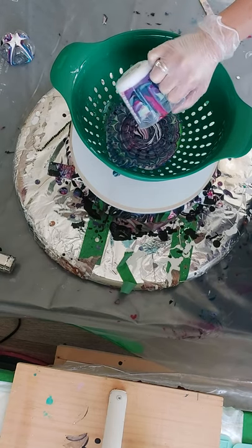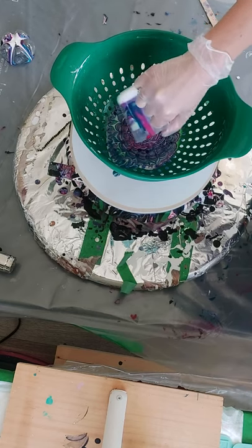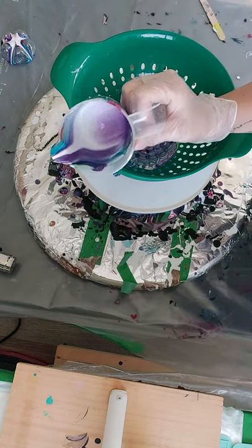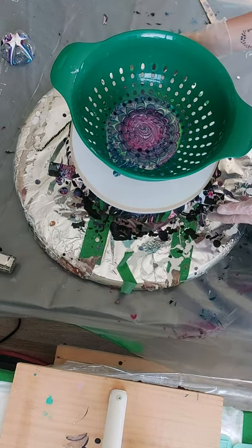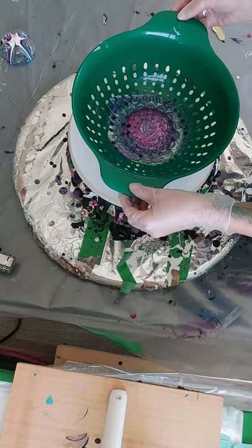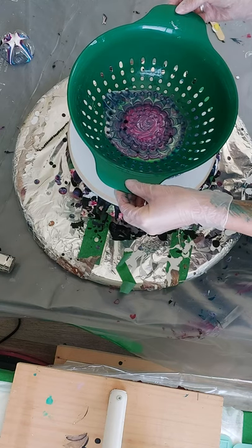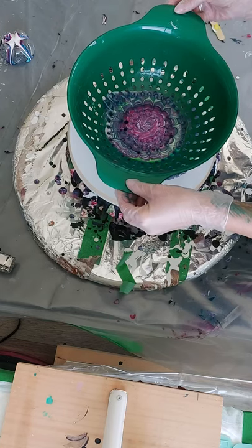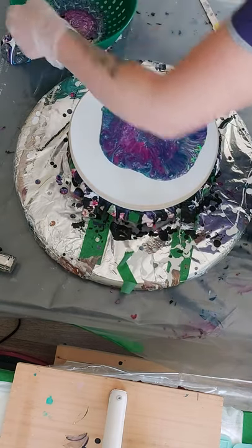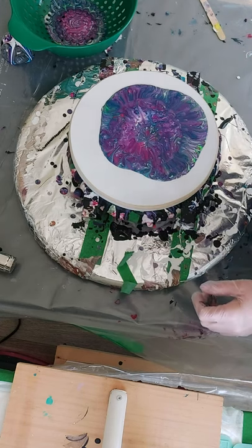That looks pretty cool. Oh look at that cup, it looks awesome! I'm just going to let this sit for a little bit so that everything can drip out, and now I'm just going to slowly lift it. Okay, oh that's kind of cool — I don't know if you can see in here, there's like a little candy kiss shape.